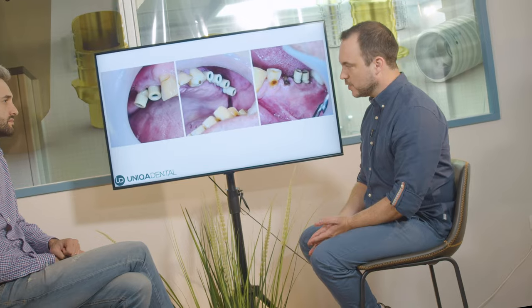The implants are very close to one another. You can't just fit this kind of scan abutments — you'll have the same problem with transfers. The small diameter of the screw channel means you can close it quite well.